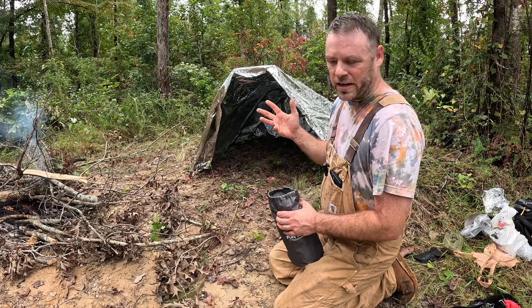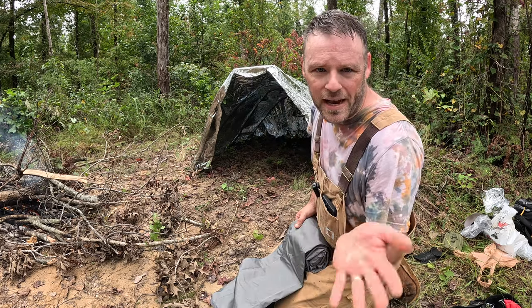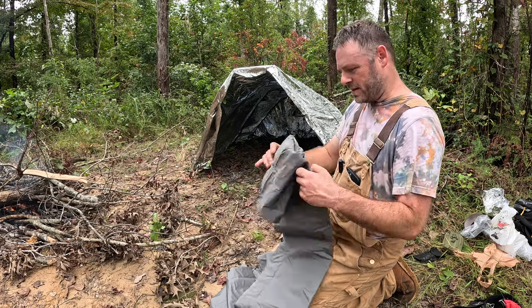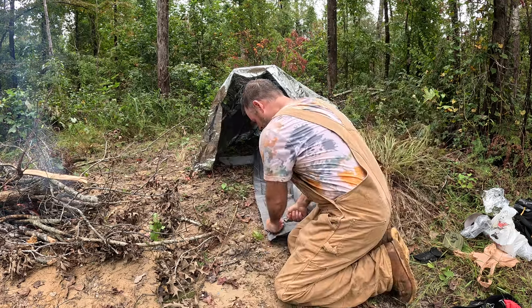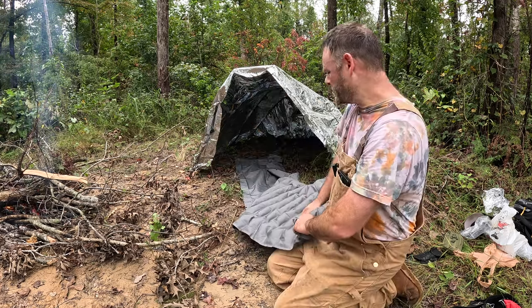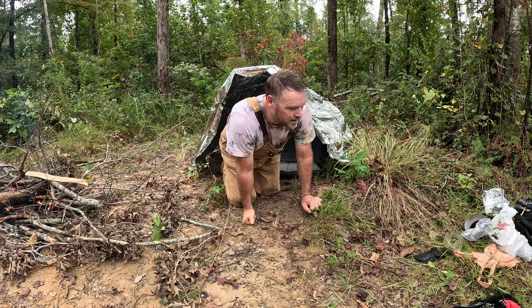I did bring one luxury item with me — a sleeping pad. You can say whatever you want, but I got to get up in the morning. The old back's not like it used to be. Got a little hand pump here. This shelter is see-through, so you can see the trees through it. That's nice. Hey, I'm ready now.